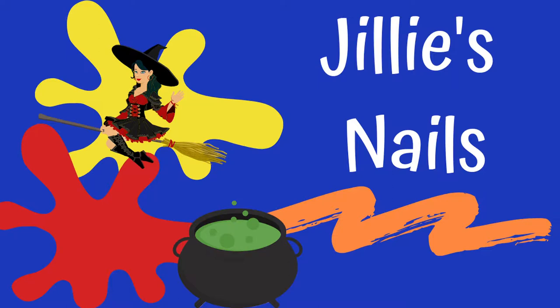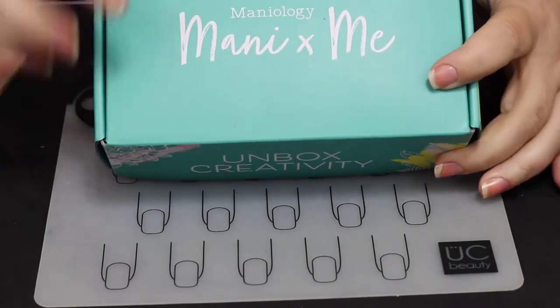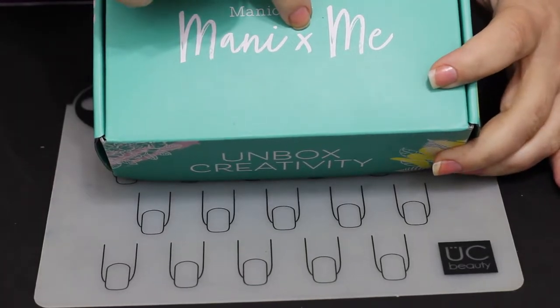Hi everybody, welcome back to Jilly's Nails. We are on day 10 of the 31 days of Halloween. What do you think of my new little banner? I think it's precious, I love it for Halloween, and I'll change it back, but I like it.